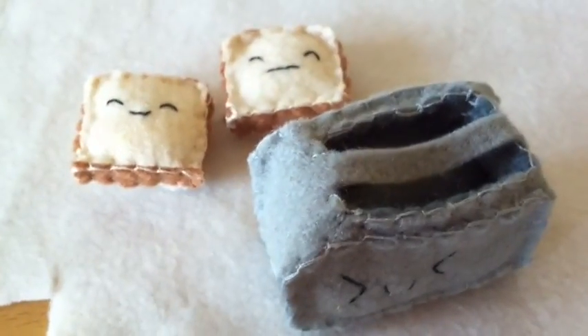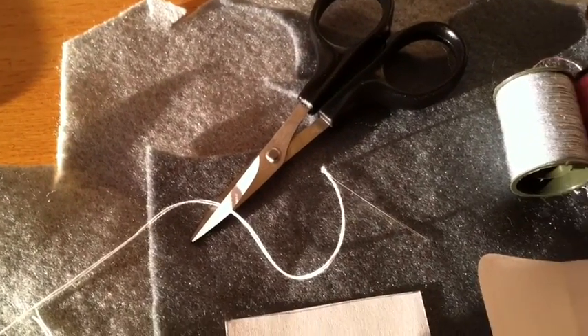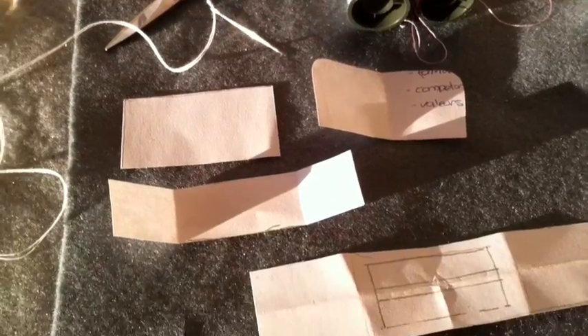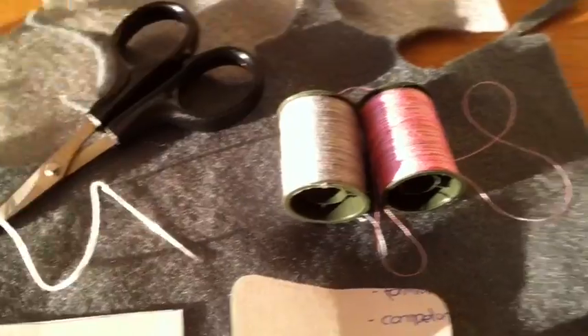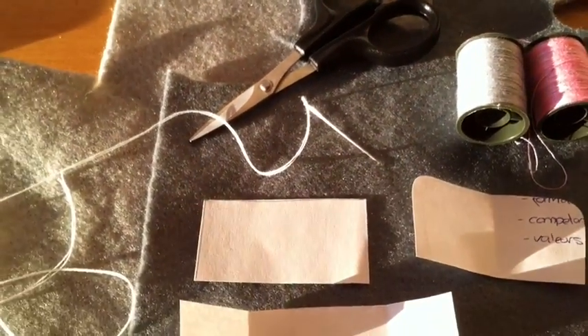For this tutorial, you will need some felt. I'm using two colours of grey, but you can use whichever colour you like. The template, which you can download in the video description. Thread in the same colour as your fabric and pink. Fabric scissors and a sewing needle.